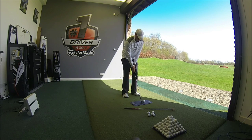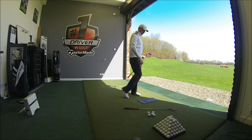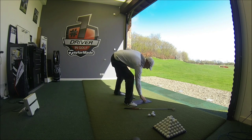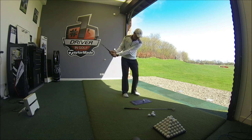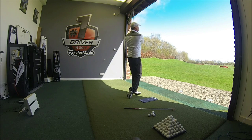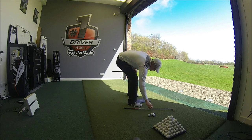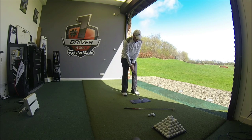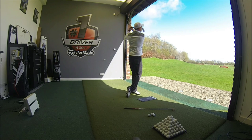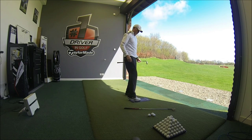Set up as normal, make my little half swing. That's pretty much gone the distance I would be looking for. I'll do two more to get some consistency of numbers. Very much the same flight, very consistent distance. And again, final shot — those three almost side by side on the driving range.